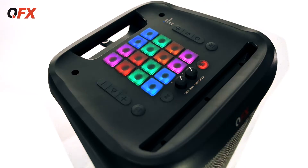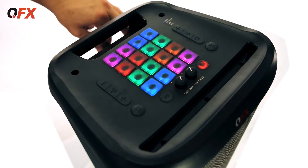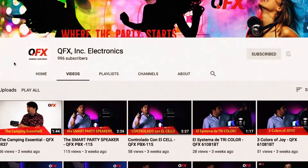This is a rechargeable speaker. There it is guys — the LMS 28. We got two 8-inch drivers, a tweeter, 16 trigger pads, 64 sounds, USB, two mic inputs, and auxiliary. This is a cool speaker. Remember to check out YouTube and check out all the other models on there. Until next time guys, remember QFX — and the party starts.